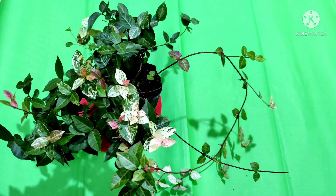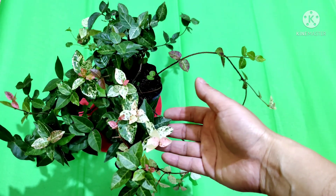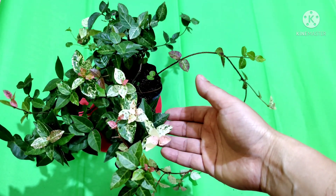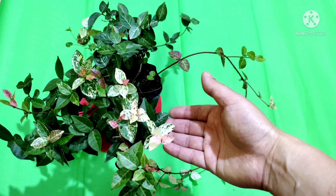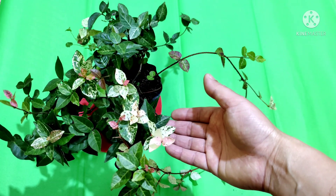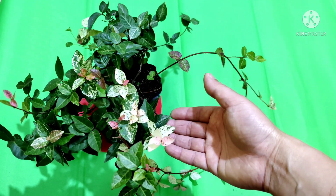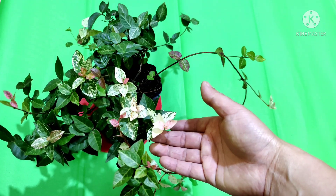Today I am going to talk about one special plant which is called Asiatic jasmine. It is also called pink ivy, snow in summer, or tricolor Asiatic jasmine. In different countries this plant is known by different names.